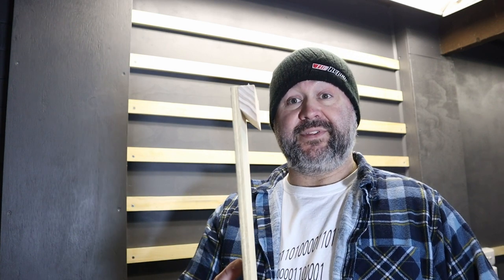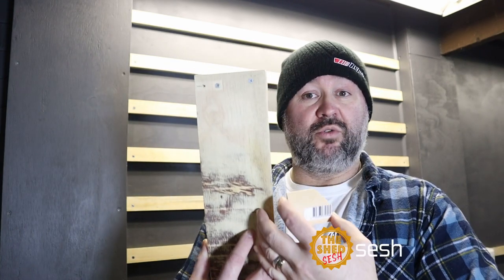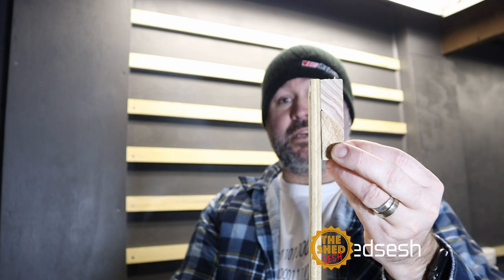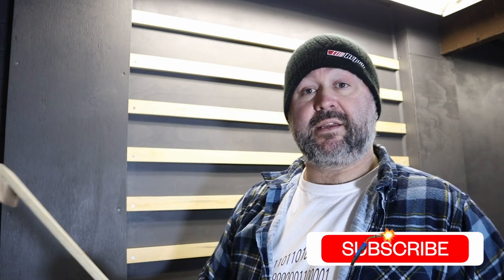A French cleat system, or a French cleat wall - essentially it's this. You've got something on the wall with a 45-degree angle, and this would hold tools and that type of thing mounted to the wall - she's not going to fall off. It makes it modular; you're able to move it around as you wish, make different holders for different tools, and move it around all over the joint.